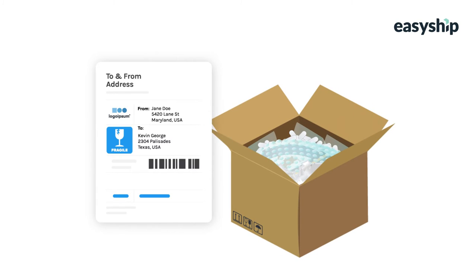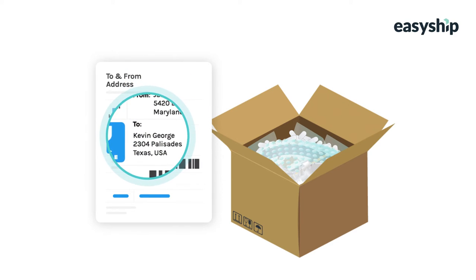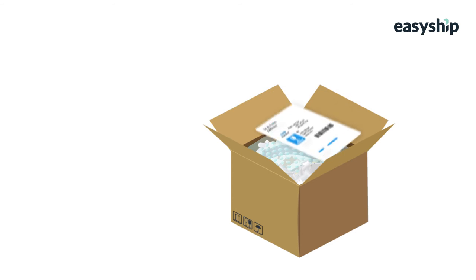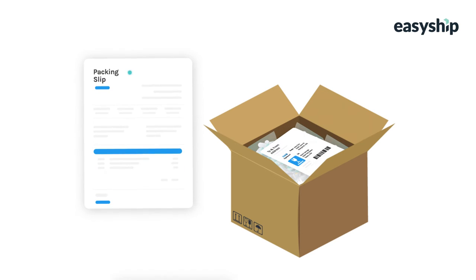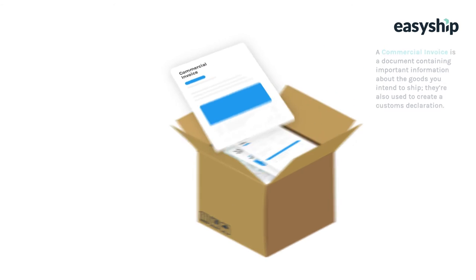Next, place the to and from information on a card in the top of the box. This way, if the box gets damaged or the label falls off the outside, the shipment can be delivered with the information within. Also, include a packing slip and the shipping invoice in the top of the box, as these are required proof of transaction.